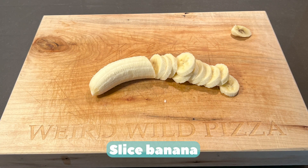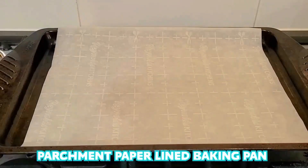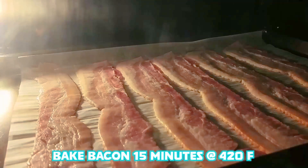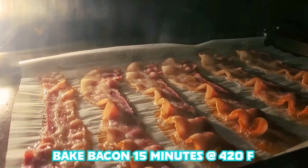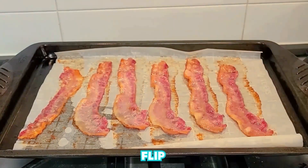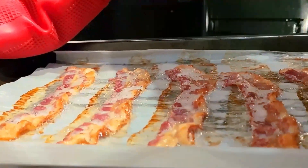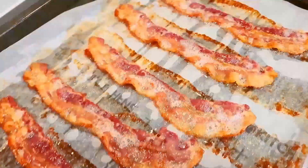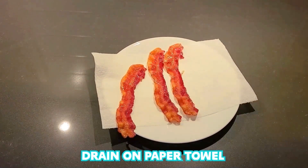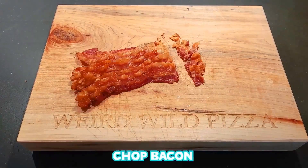Slice banana. One cup peanut butter at room temperature. Parchment paper lined baking pan. Lay down bacon single file. Bake bacon 15 minutes at 420 degrees Fahrenheit. Flip. Bake 5 to 10 more minutes or until cooked. Remove bacon. Drain on paper towel lined plate. Chop bacon.